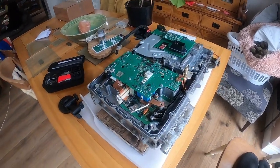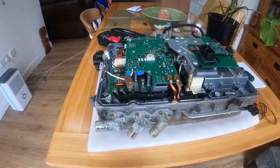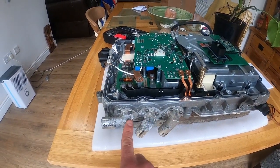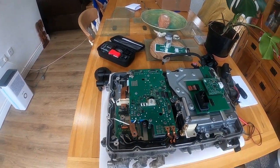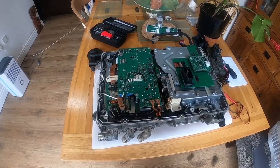Here we can see the EME in all its glory. These are the 12 volt outputs from the DC to DC charger. So I'm going to have a look and see if I can get this out.